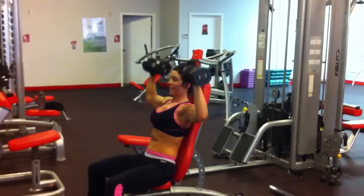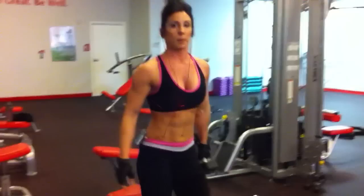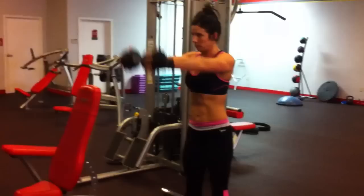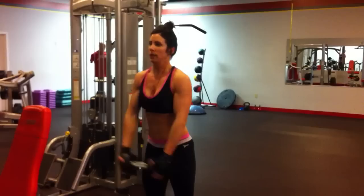Without resting, I'm going to move on and do a front raise.